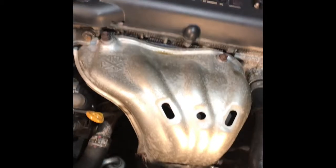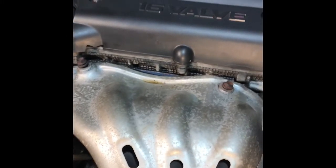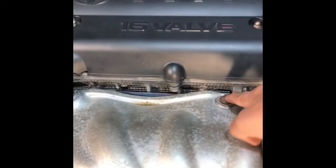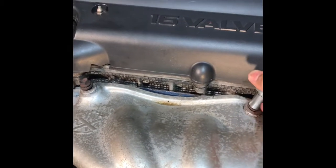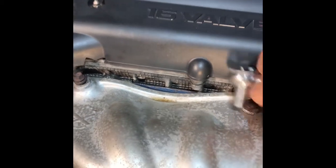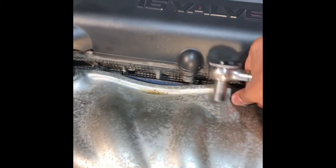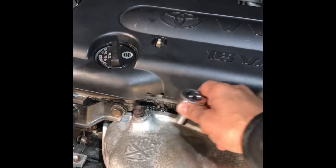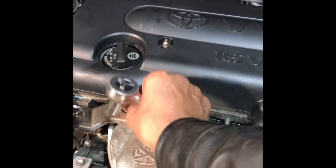Let me start it. There is a 12 millimetre bolt. I'm going right here. I'm going to make sure this is not too hot. This is not too hot, so when you drive, after that drive, don't have this.